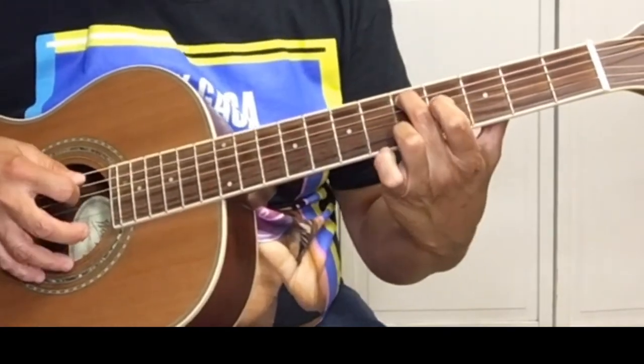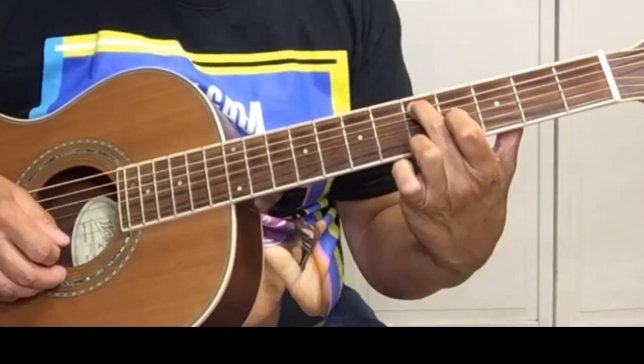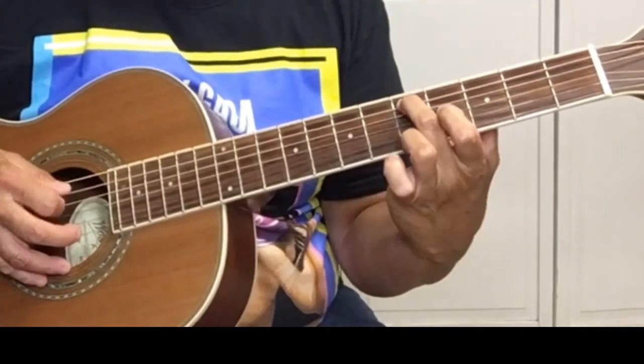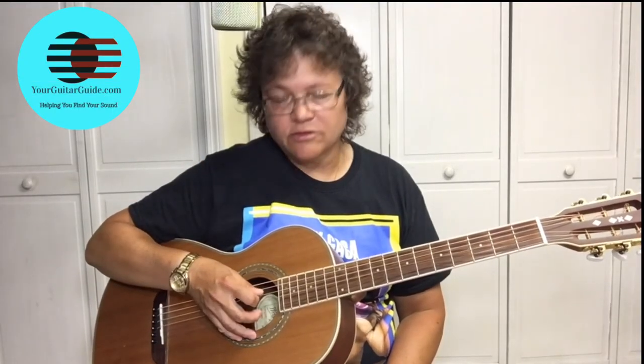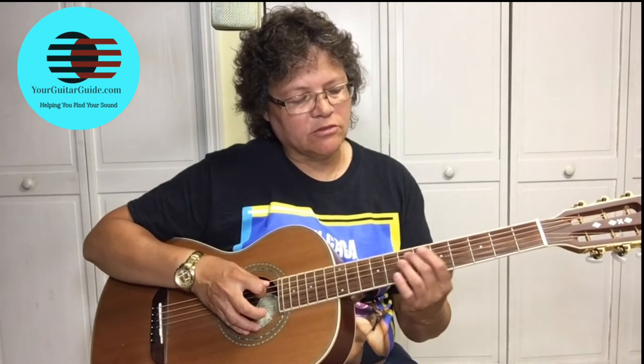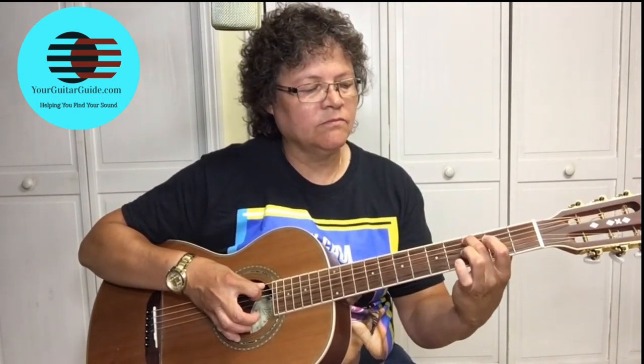To do that, we're starting on the 5th fret of the A string, the fifth string. We're picking that, going 5, 4, 3, and at the same time we're going to hybrid pick using a finger to pick the E string — picking the 5 and the E string at the same time. Play that B7, ending with the E chord.